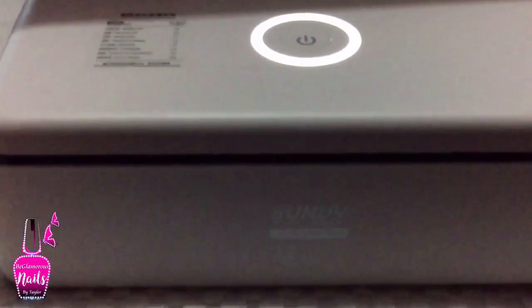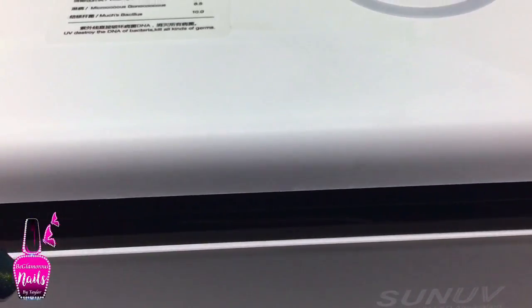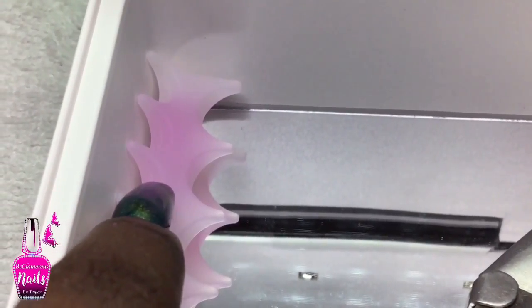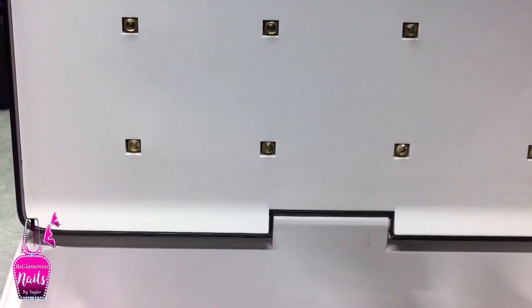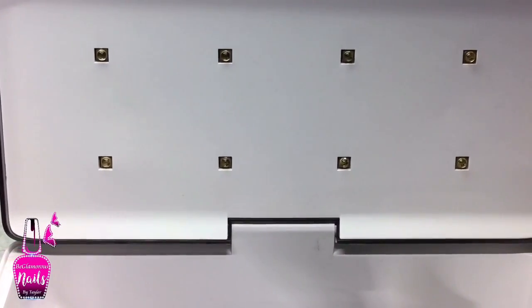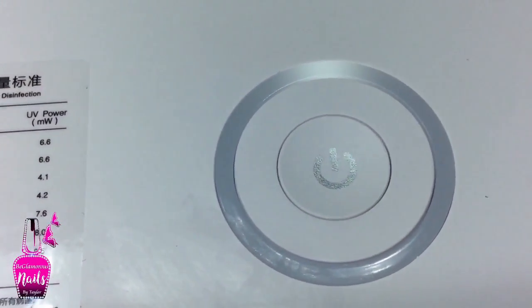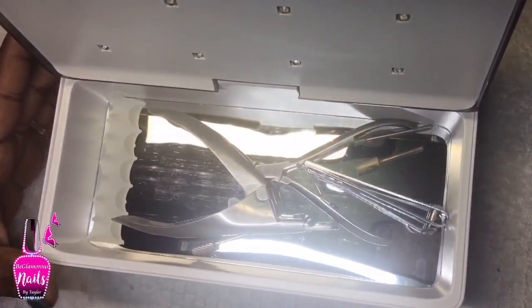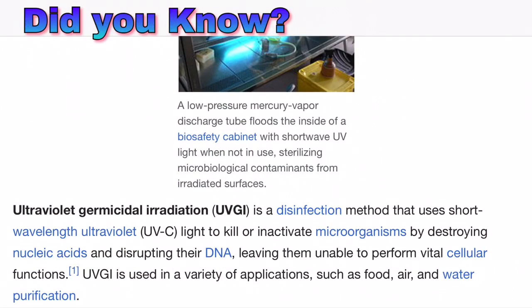To demonstrate: I just turned it on, and as I open the box it completely shuts off. The bracket has immediately started to change color, which means the sanitizing process is active. This unit has eight UV LED bulbs, and the reflection from the foil underneath lights up the entire interior of the box. Once I close it, it resumes right back where it stopped. The inside of the box is not hot and the tools are not hot, though I do feel a little heat on top of the box.